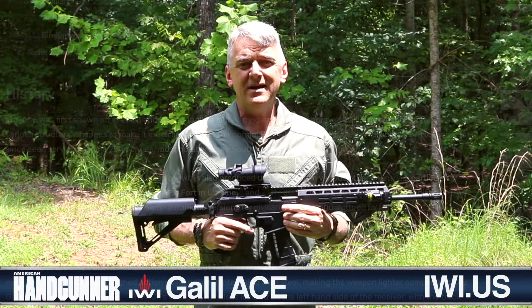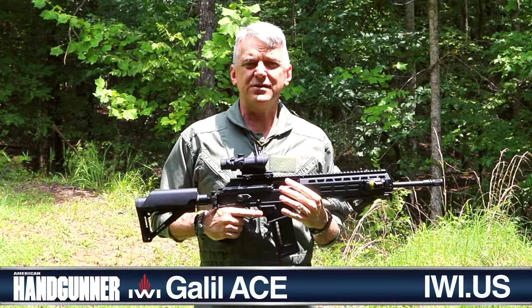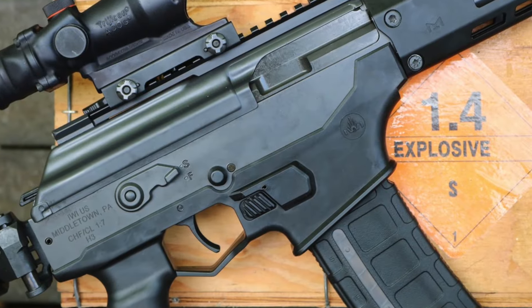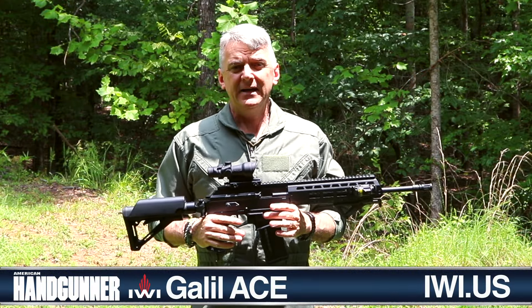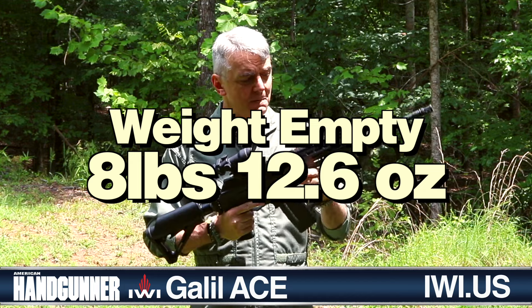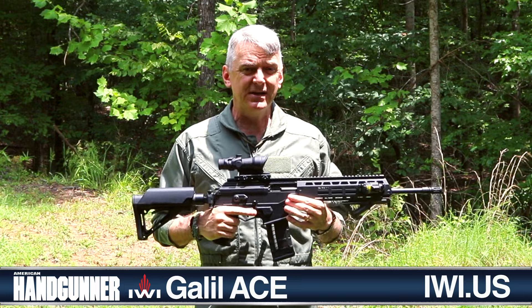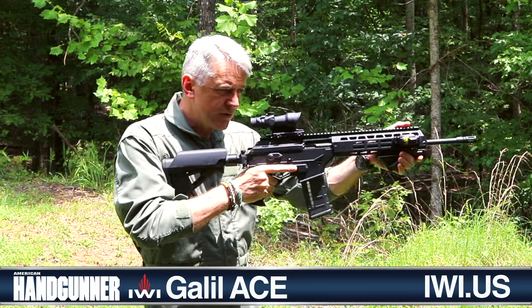The latest Galil Ace Gen 2 still orbits around a forged steel receiver, but it has a polymer fitting on the bottom that cuts down weight to a degree. This is still an exceptionally heavy gun — empty, the weapon weighs 8 pounds 12.6 ounces. And then you put a bunch of cool-guy stuff on it — lights, lasers, and optics — and the thing gets pretty heavy. Most of that mass is out towards the front of the rifle.